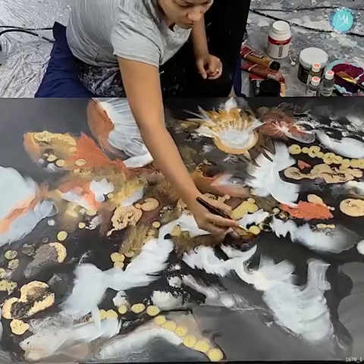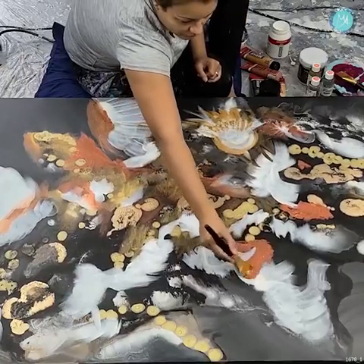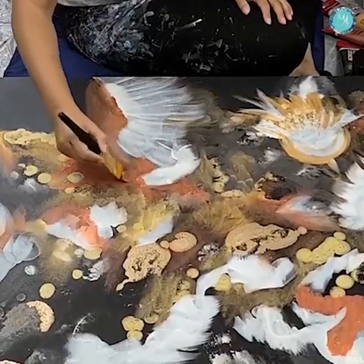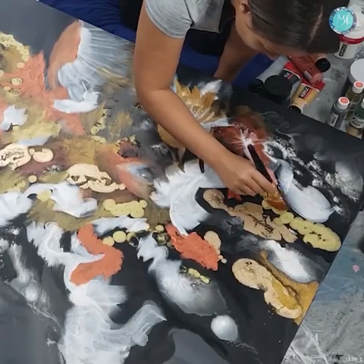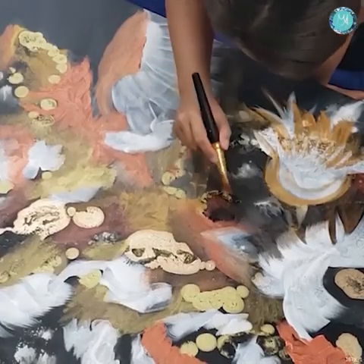I am using the paints and leaving them thick in some places so that I could create some texture as well. I'm just kind of scrubbing the brush along to leave some peaks and valleys in the paint to create that extra texture.